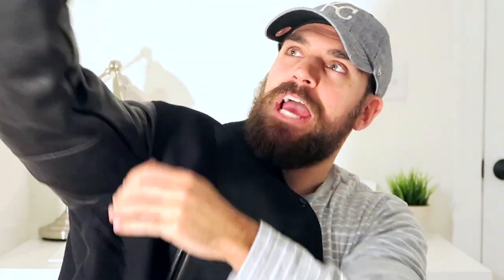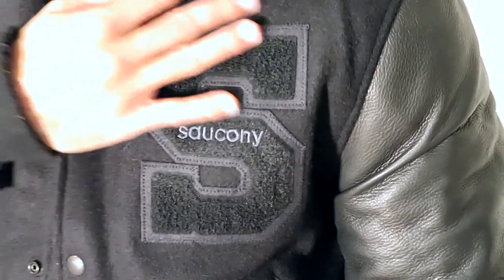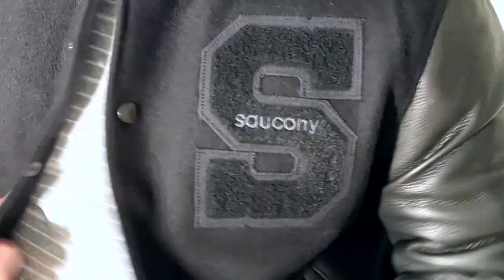There's limited to 50 pieces. You can buy this Saucony Letterman jacket — it's a collaboration with a company called Golden Bear. And this thing is official. There's that inner lining, quilted pattern. This thing is so official. You get that full blown naked cowhide leather sleeve, wool upper, and that retro Saucony logo right there on the left chest. This thing is just awesome, so I'm going to wear it for the rest of the video.